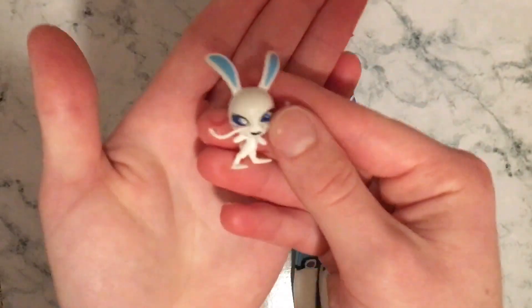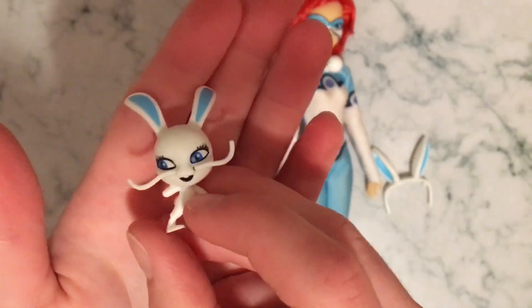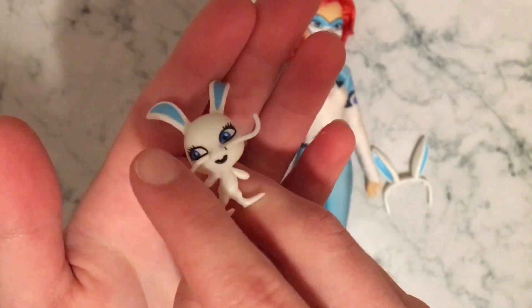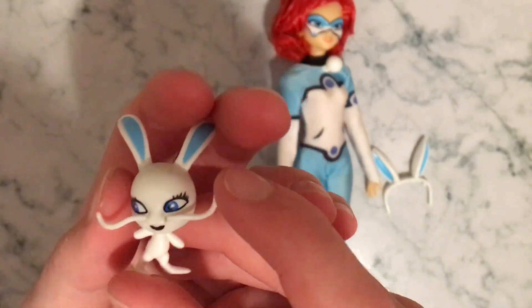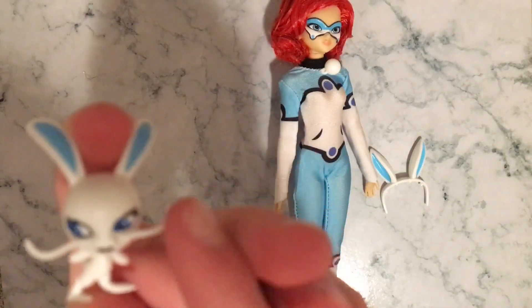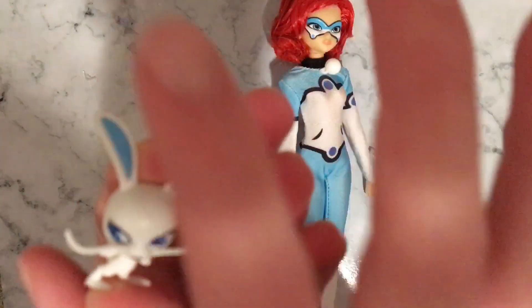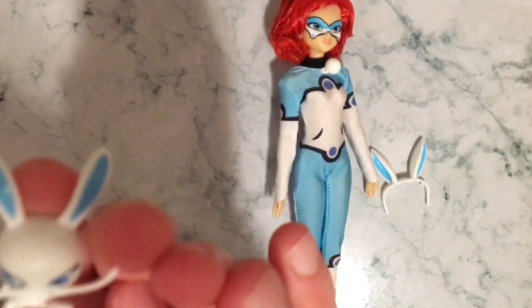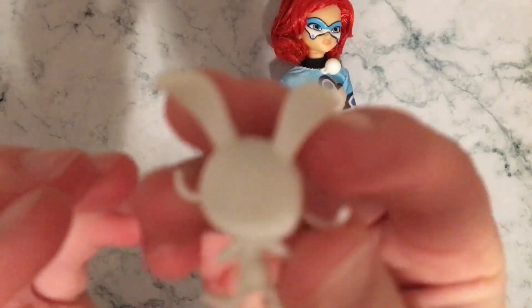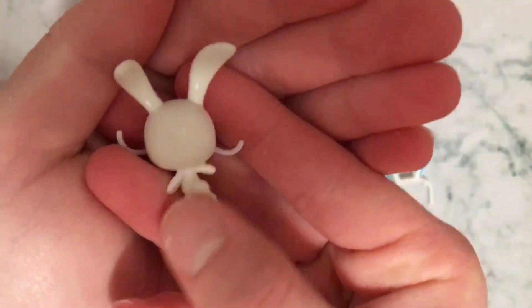The accessories that come with it are Fluff, which is her Kwami. She's got the little bunny whiskers. For all the Kwamis, they have these little things poking out of them — like Tikki has her antennas, Plagg has one up there and one across like that. So Fluff does remind me of Plagg. And behind here, we have her bunny tail! That's adorable.